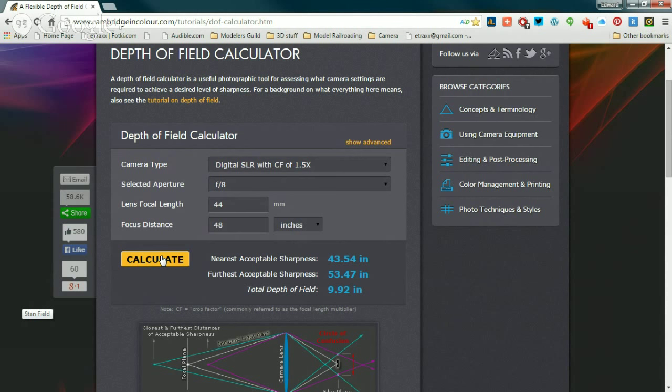So if you're photographing at F8 at 48 inches, which is your backdrop distance, you had almost a 10-inch depth of field. I'm guessing your aperture was around F8 simply because your depth of field was so small.